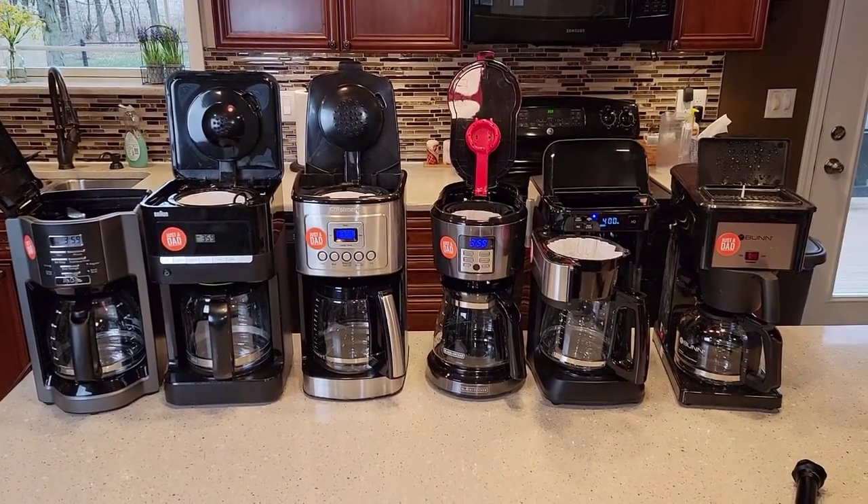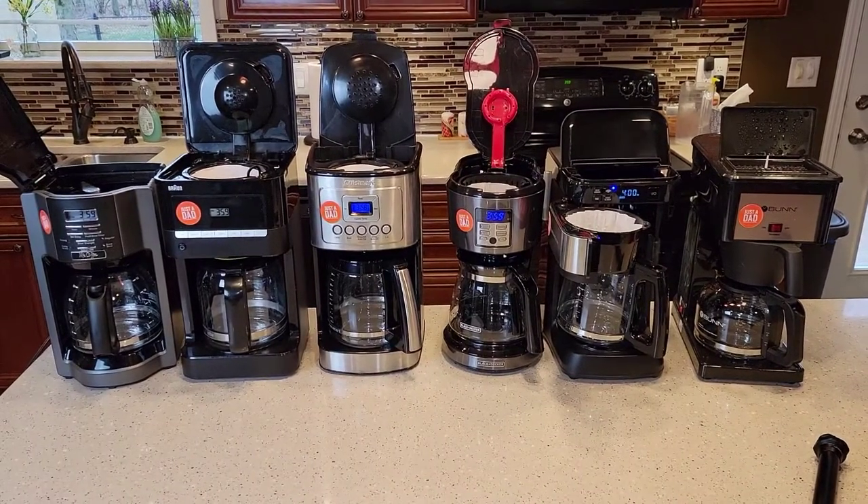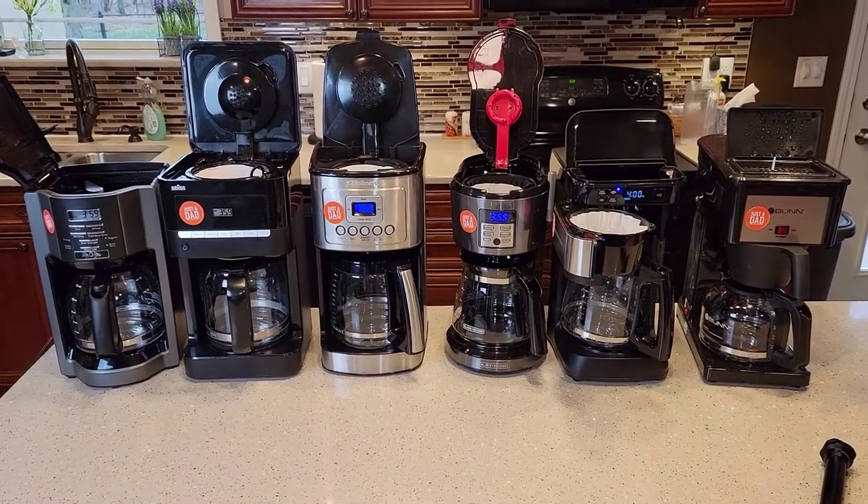Hello everyone, this is Just a Dad. Today I'm going to do a coffee pot comparison — one, two, three, four, five, six coffee makers.